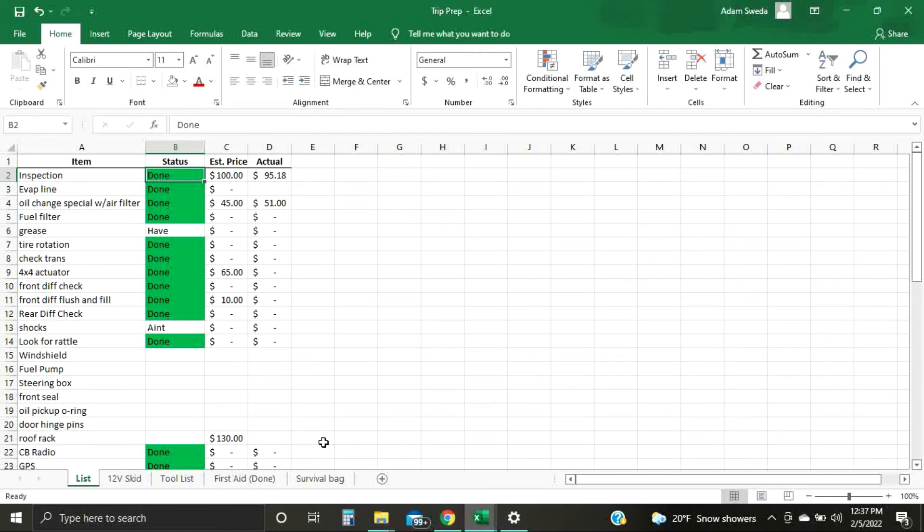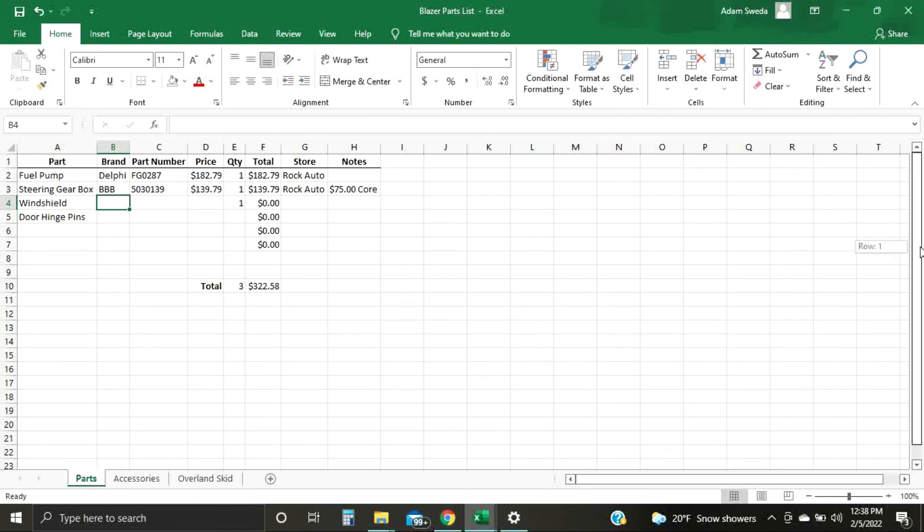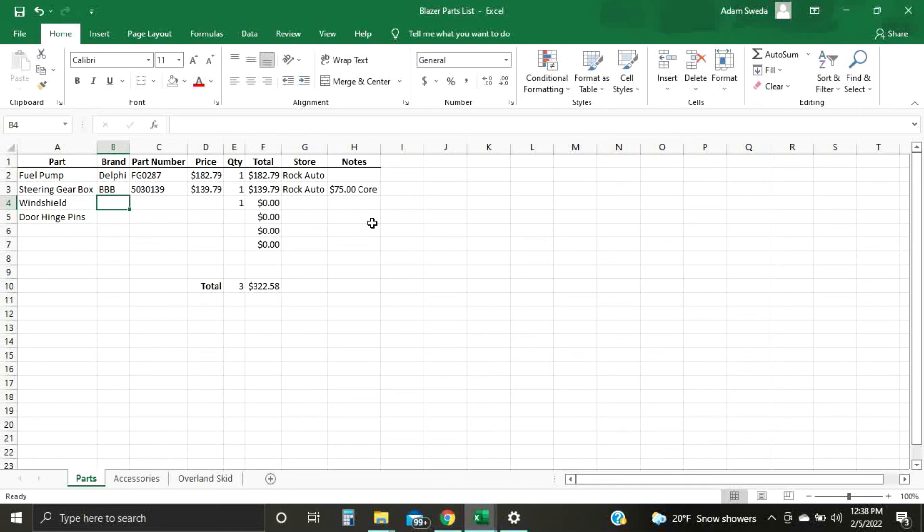So that's just a quick how-to for setting up a simple parts list slash budget tracker for your project vehicles in Excel. I have ones that are much more in-depth and complicated with lists in the hundreds for some bigger projects. It's very helpful to keep track of where you're getting your stuff, how much you need, and so on. It's also kind of sickening sometimes when you look at the total and it's through the roof — but we have an expensive hobby, so it's okay, it's fun.